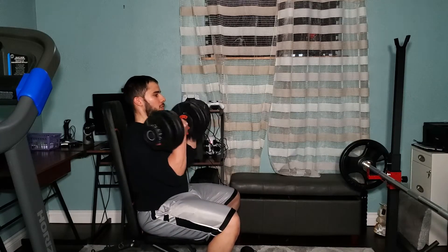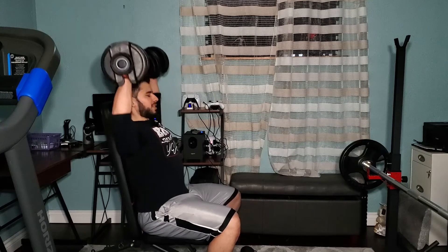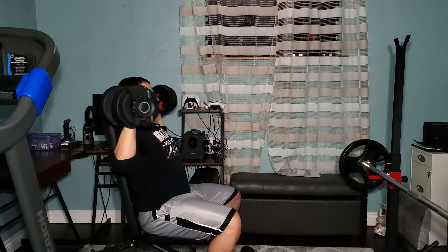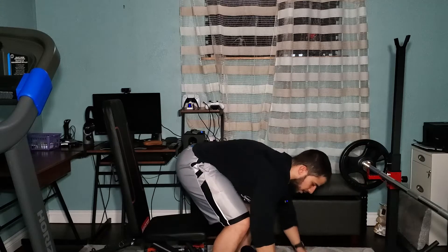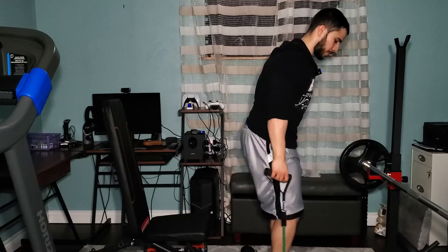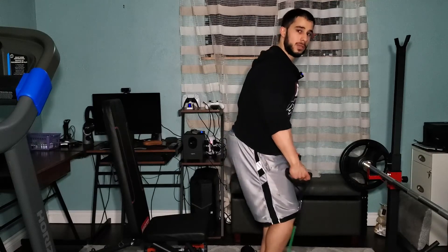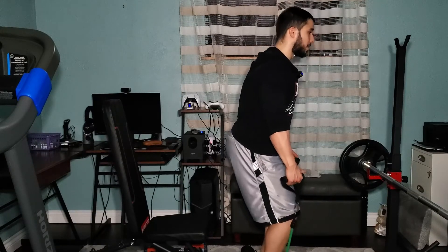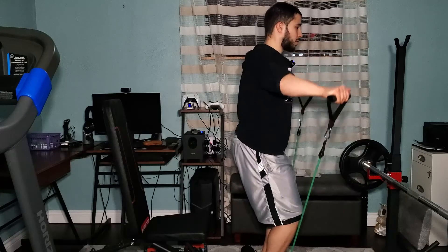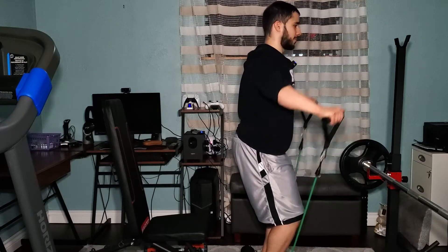We're going to do 10 to 12 reps on the Arnold press, then grab the band, stand on it, and do side lateral raises for as many as we can — aiming for 10 to 15 reps. We're going to do one warm-up set and then three working sets.